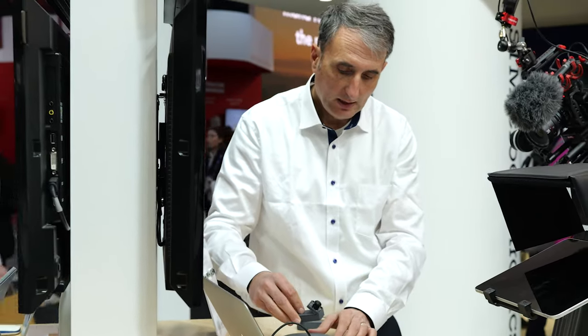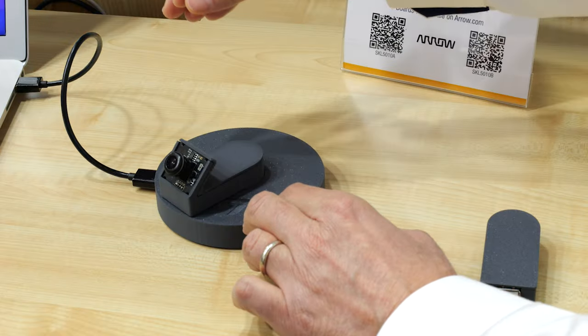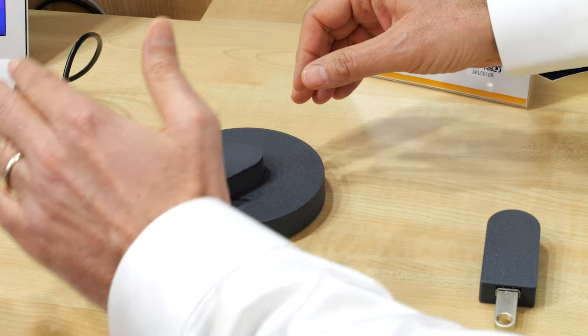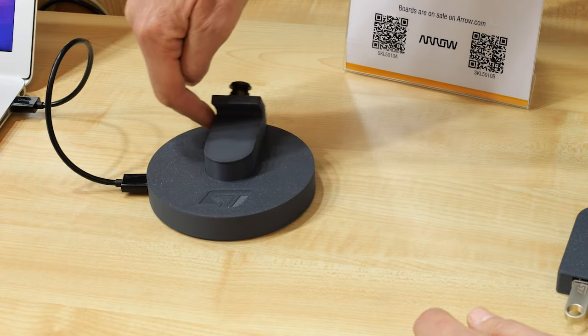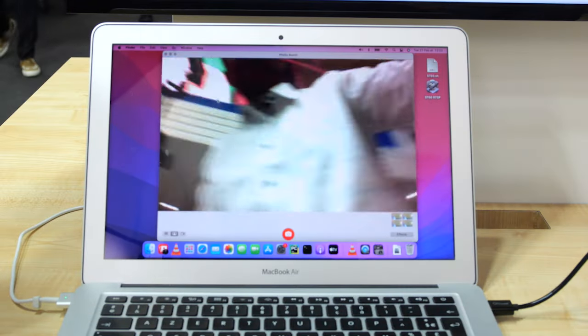This USB 2 webcam module seamlessly connects to a PC with standard drivers, offering 360 degree rotation. ST60 supports high speed rotation above 1000 RPM. Upon placement on the docking station, the camera module is immediately powered up by wireless charging and a USB 2 connection is established via ST60 A3.